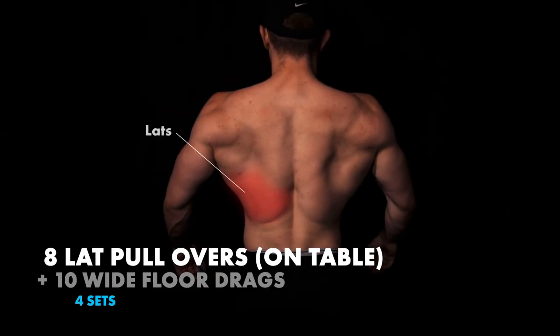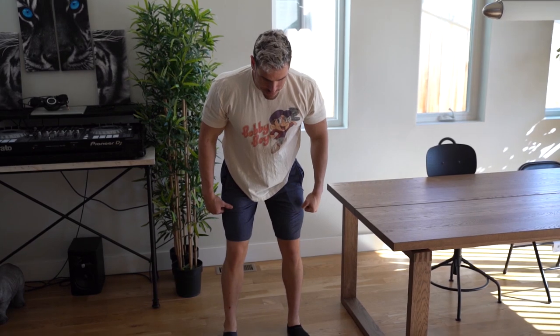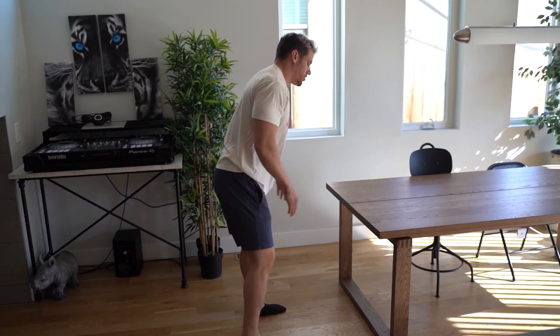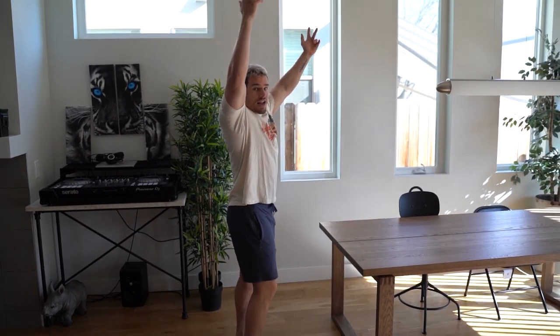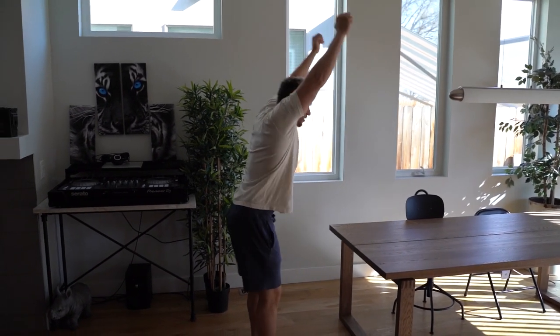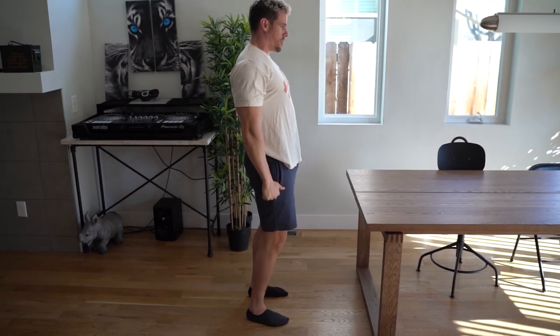This superset, we have lat pullovers. It's similar to when you're in the gym squeezing through here. A lot of people just go in this movement right here, but we want to always squeeze our glutes throughout the entire movement. So do it without anything in the air — you're going to be bent over here and all you're going to do is squeeze all the way through.